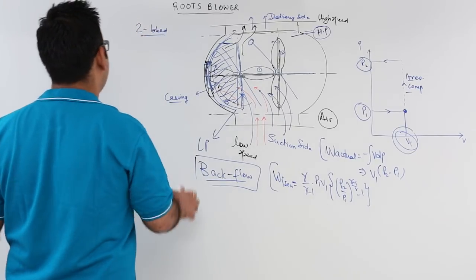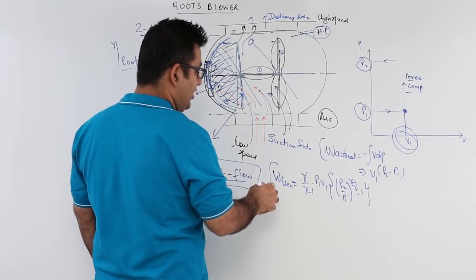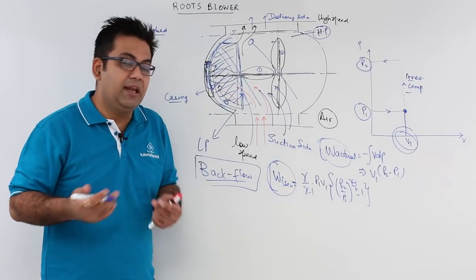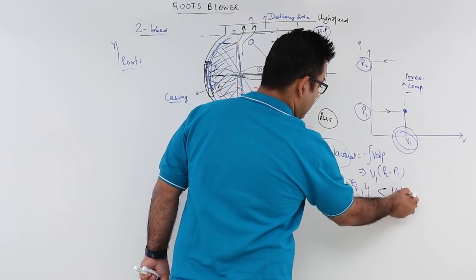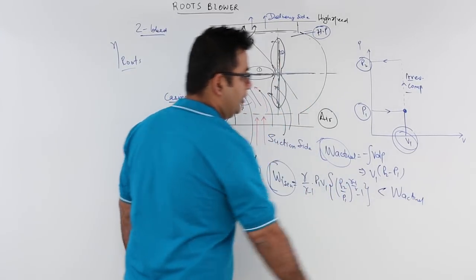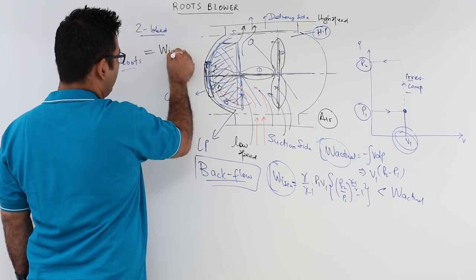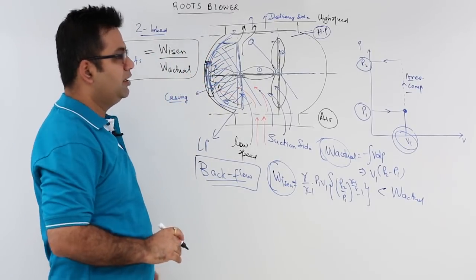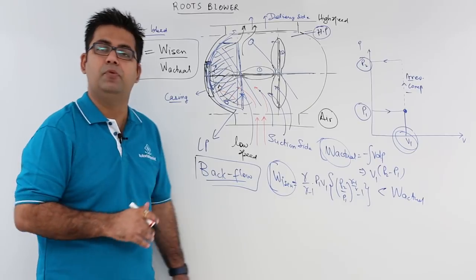With the difference in actual work input and theoretical isentropic work input, we arrive at the efficiency of the roots blower. The efficiency is basically a ratio between these two works. Since it is an energy-consuming device, we want minimum energy consumption, so isentropic work is always less than actual work input. Therefore, roots blower efficiency equals isentropic work divided by actual work input. This gives the relation for the efficiency of the roots blower.